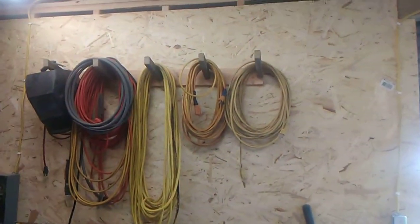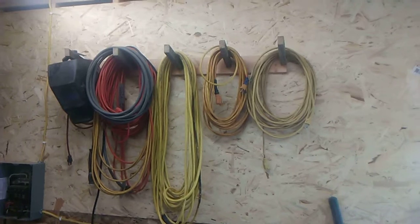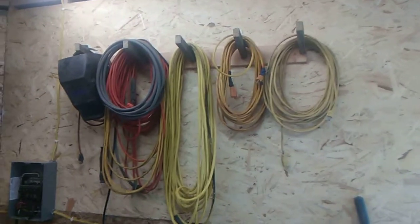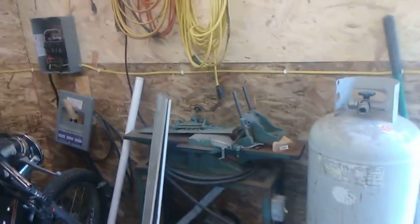We just walked through the door there, and the first thing on the right is I've got all my extension cords and hoses and things like that hung up. That's one of the videos we did here not too long ago, and then I've got just piles of stuff at the moment.